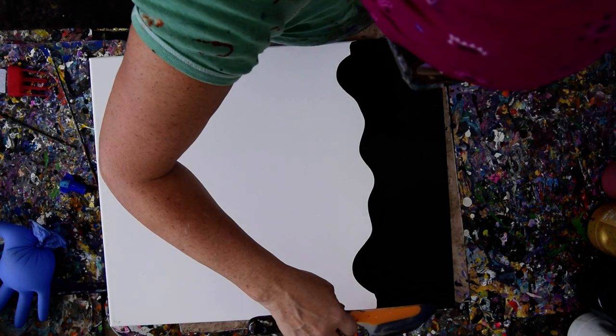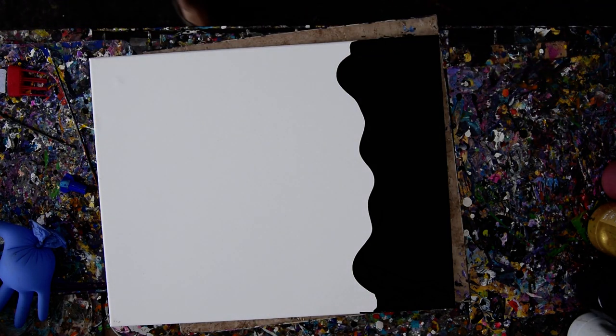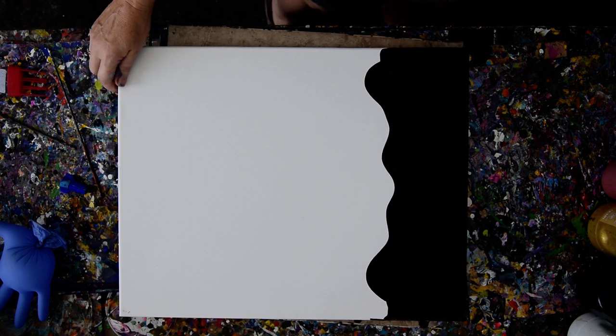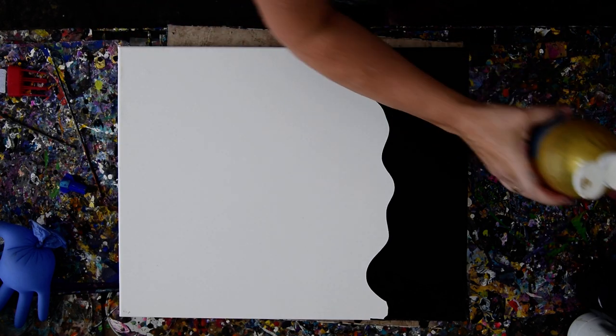I'm going to throw that in the bucket because I have another one, and I may need that again in a minute. I think I liked the gold next to the black, but the white was awesome too. Let's do that.